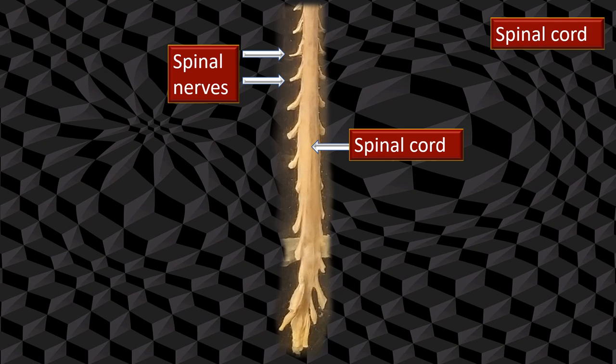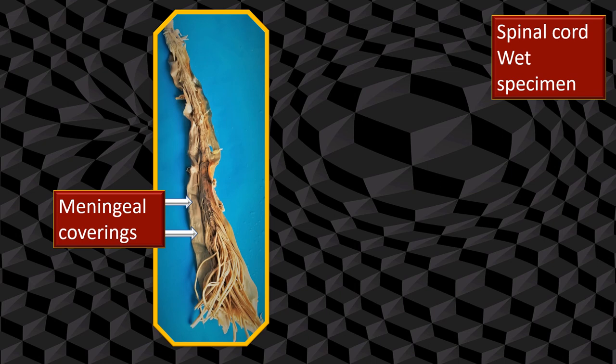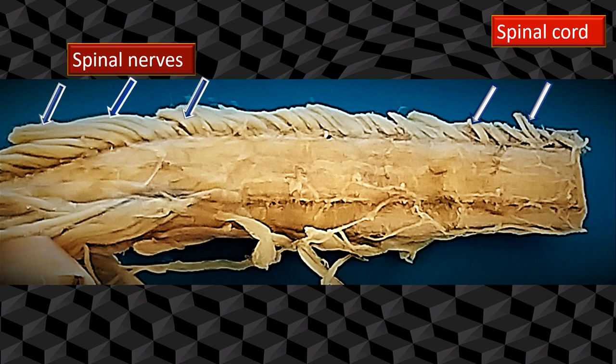Let's remove all the outer structures and go directly to the spinal cord. There are two components to consider: the spinal cord and the spinal nerves. Here is a wet specimen of the spinal cord. Not only the spinal cord is there — you can also see wrapped around it the meninges, broadly called meningeal coverings. There are actually three components: dura, arachnoid, and pia. We will see them in due course.